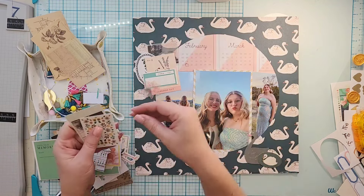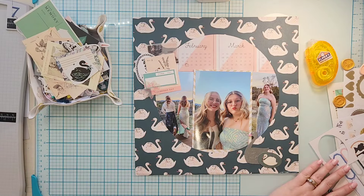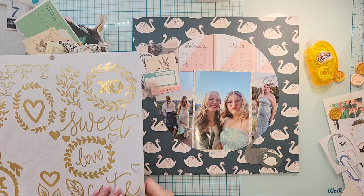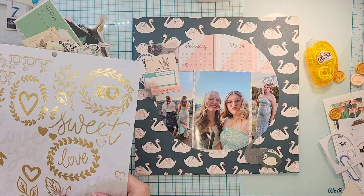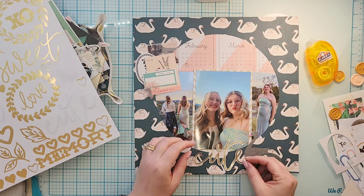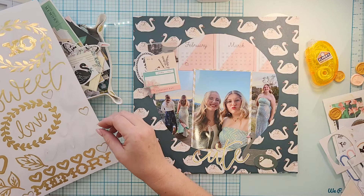I start pulling out a few things and putting them at the top of the photo to the left, where it's just them kicking up their high heels, which I think is super cute. I'm liking all these pieces up there, so that's just going to be a cluster up there, and I'm going to put my title down at the bottom.